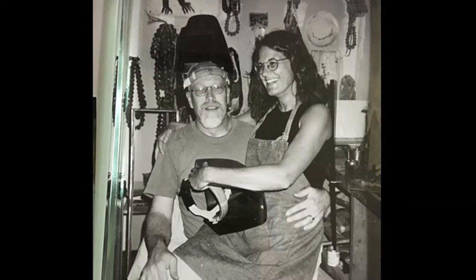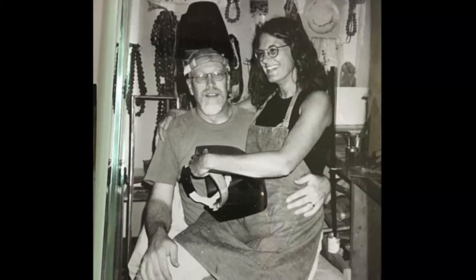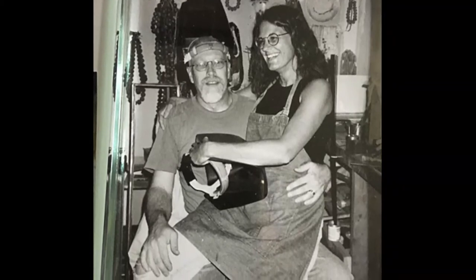He was everything to me in the studio. He was my teacher, and he was my prodder, and he was my nemesis. And we worked very differently. I tended to be methodical and organized, and he was an intuitive guy.